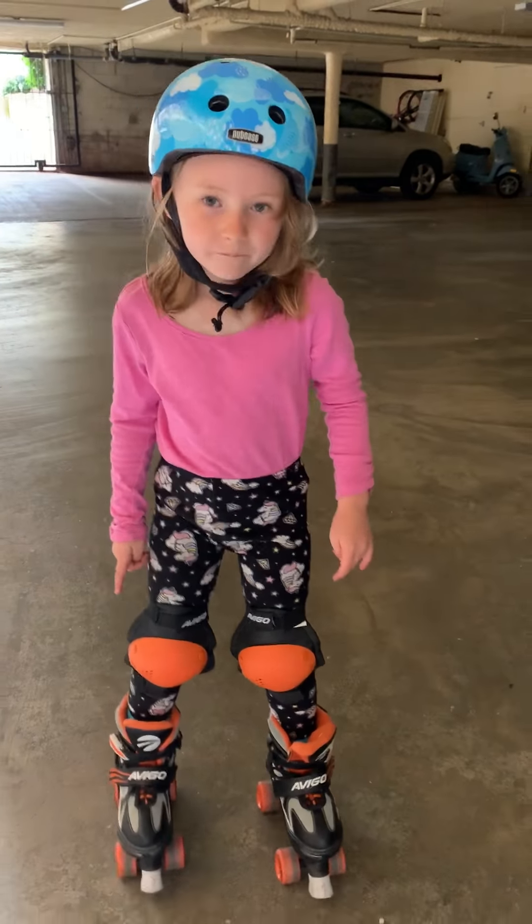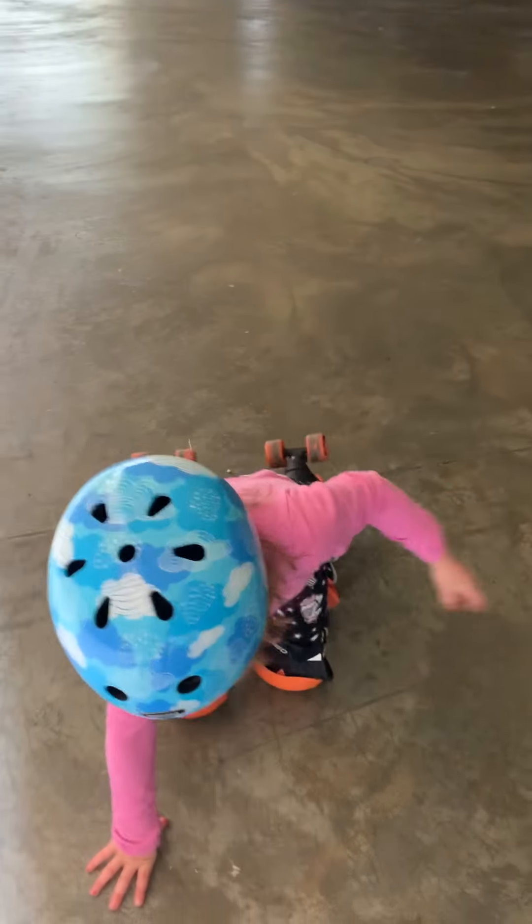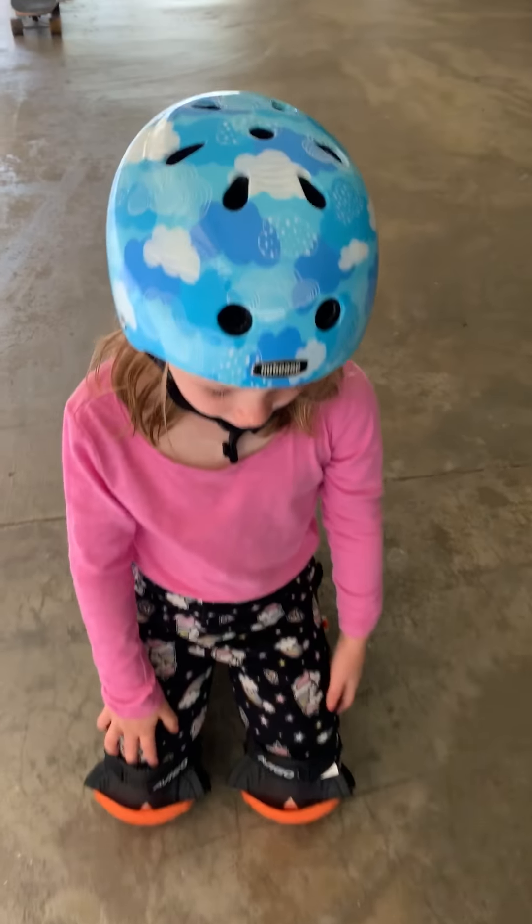You might tend to fall, but this is how you do it if you have a fall — you get on your knees.